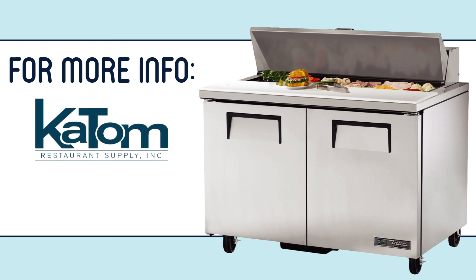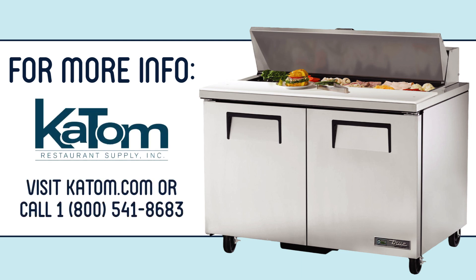To learn more about the T-SSU-4812-HC prep table, visit katab.com or call 1-800-541-8683.